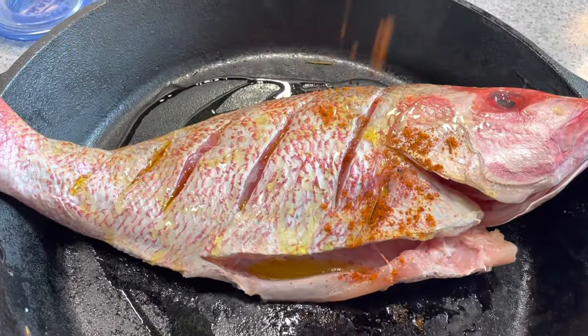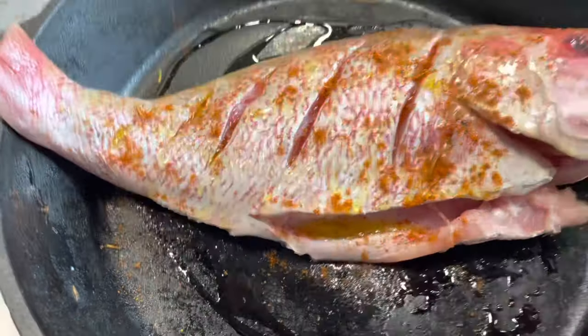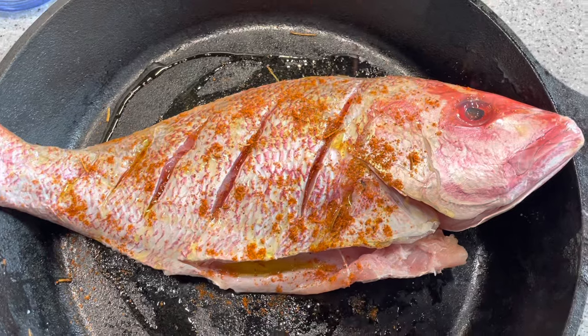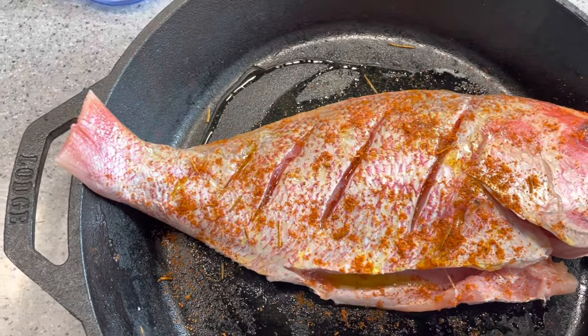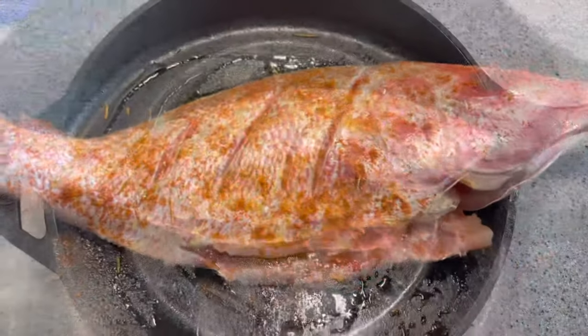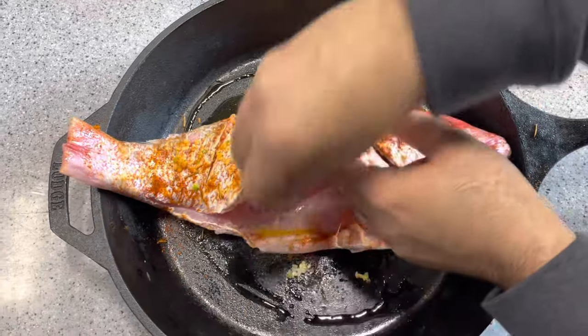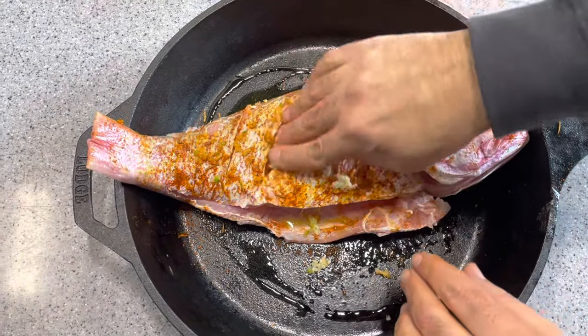We're going to start by scoring the fish on both sides, and then we're going to put a generous coating of olive oil on both sides, as well as the fish spices. Make sure to coat both sides of the fish, as well as inside the fish.